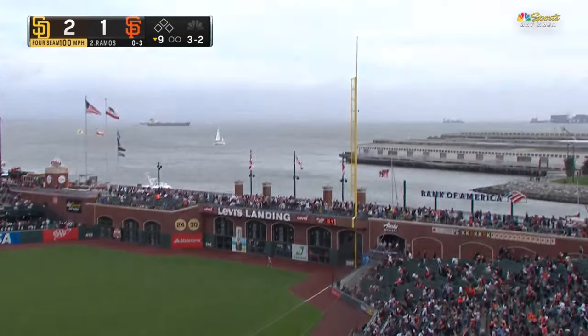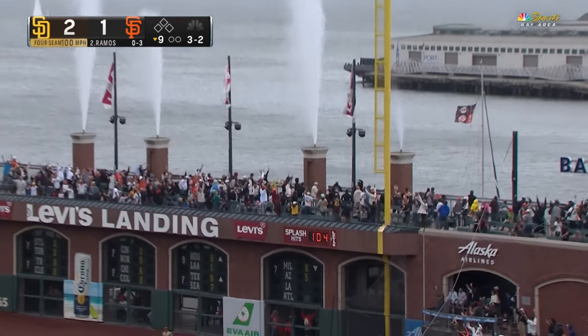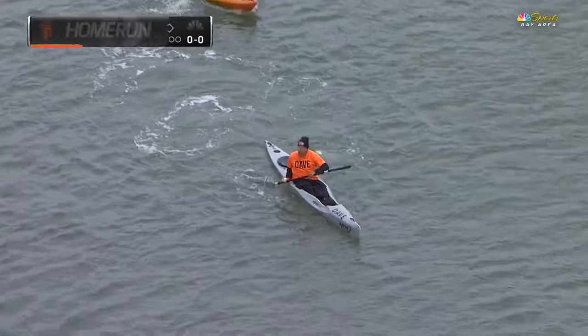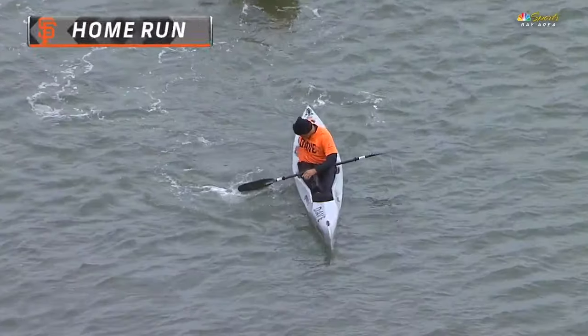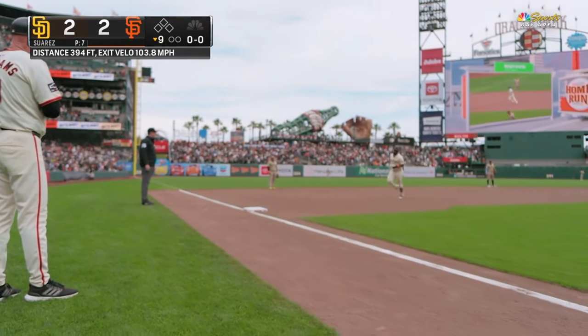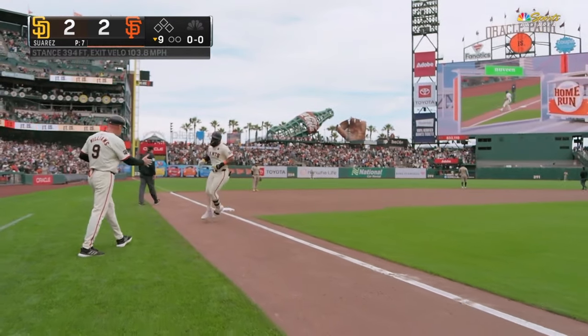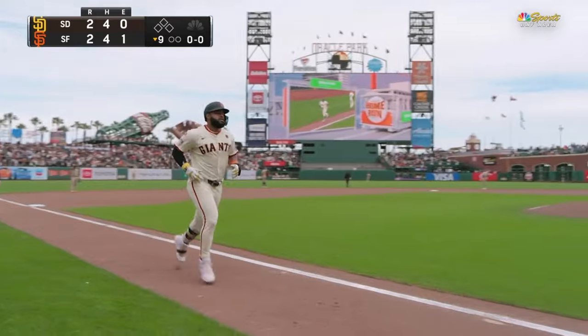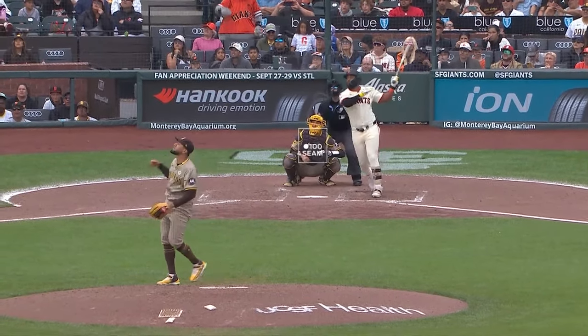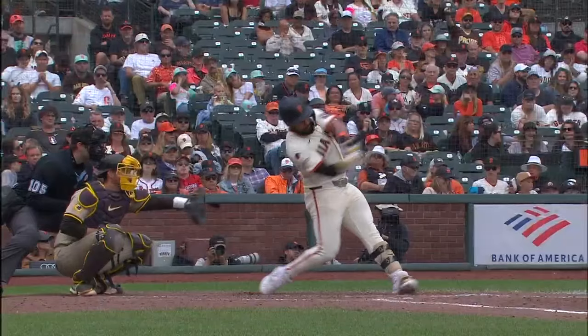Down the line! Hit well! It is out of here! And this game is tied. Now we want to find out if that went into the water, because if it did, there's never been a right-handed hitter that has done it since this ballpark opened its doors in 2000.